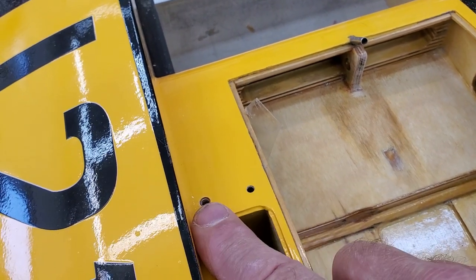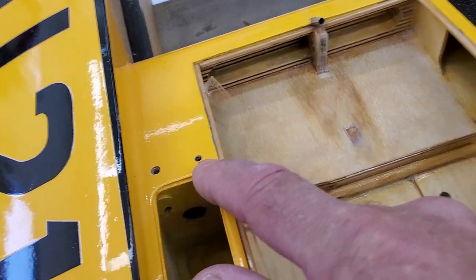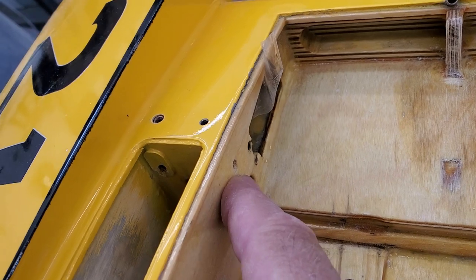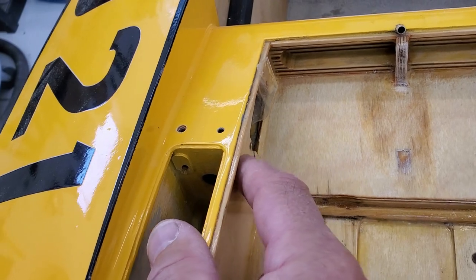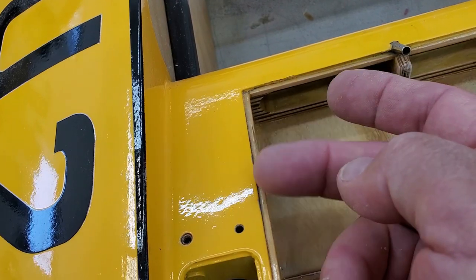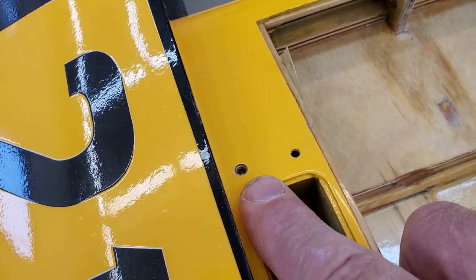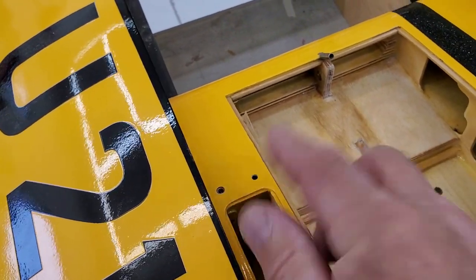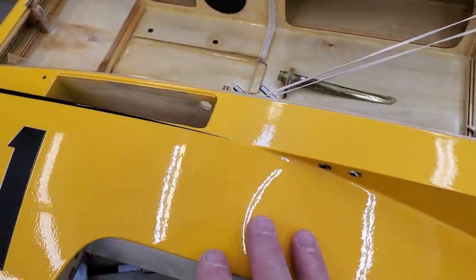I wanted to run the antenna out where it was before, but it's going to be nicer if I move it over for a couple of reasons. There's a tapered hole here now, and the hole in the antenna tube just slides right in there really nicely. I'm not going to glue those right now, but I am going to fill the old hole. I've run a piece of tape up inside. For this, I'll put a dab of yellow paint in the epoxy and fill that hole, and it'll kind of hide it.